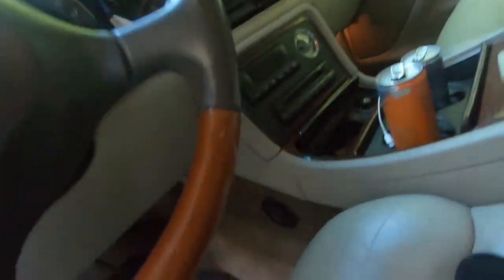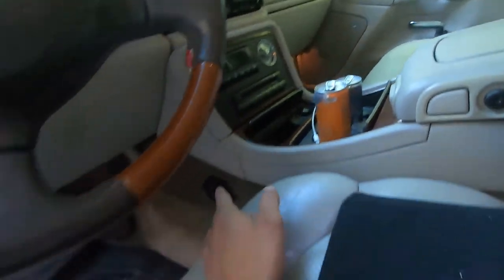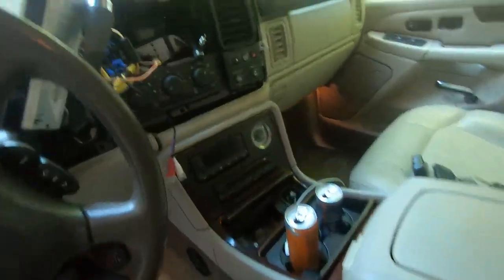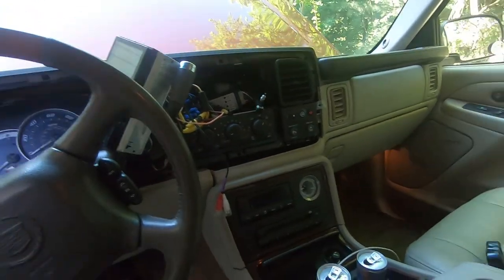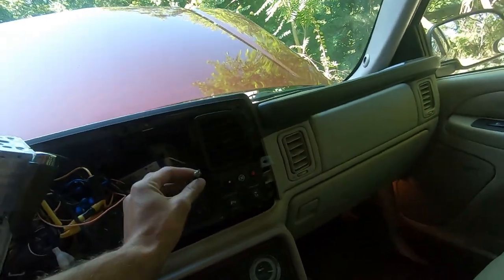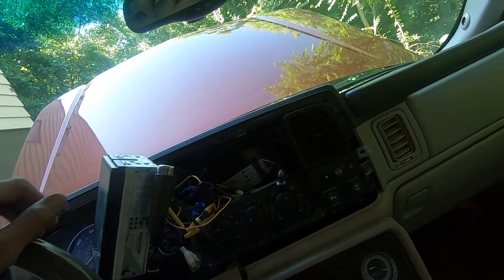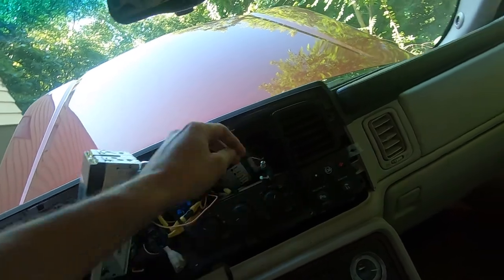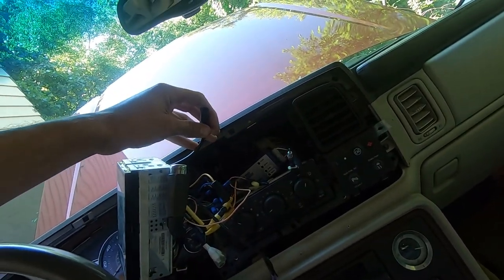The person I bought it from upgraded all the speakers with Infinity speakers, so this sound system already sounds really good - it's just going to sound better. The one thing I wasn't sure about with the vehicle is the radio doesn't work at all. It's just unplugged because you need an adapter, so I'm going to get that taken care of today.